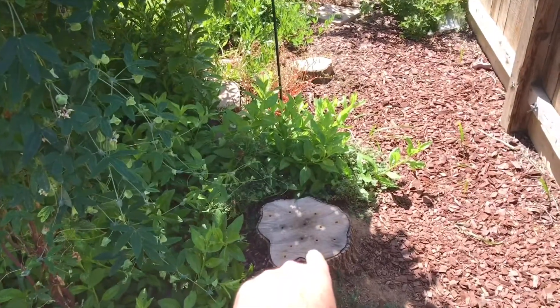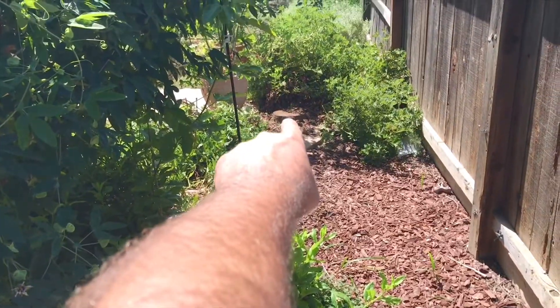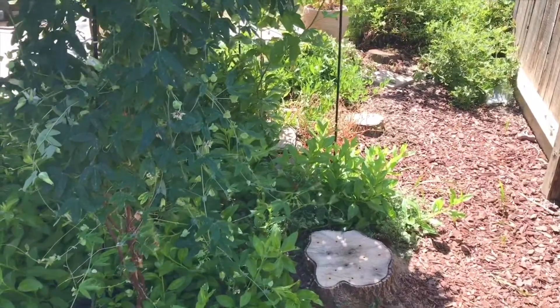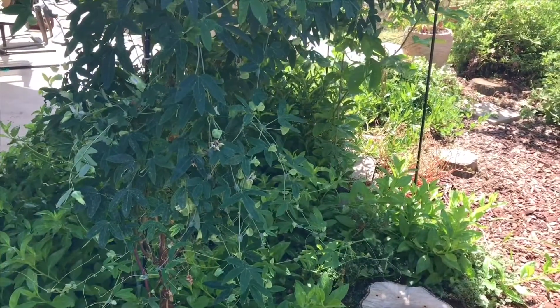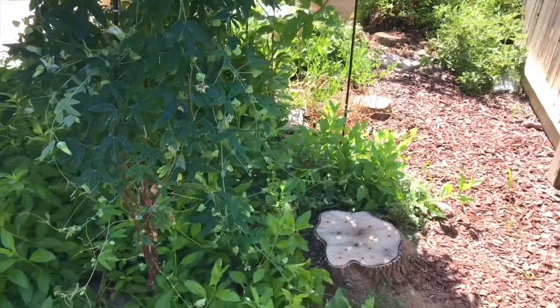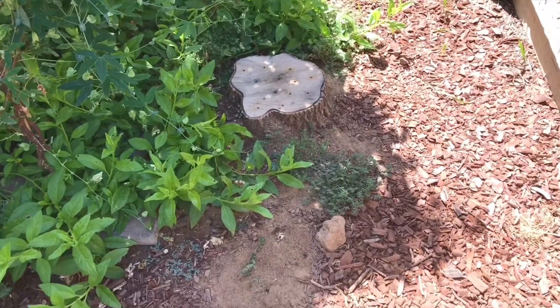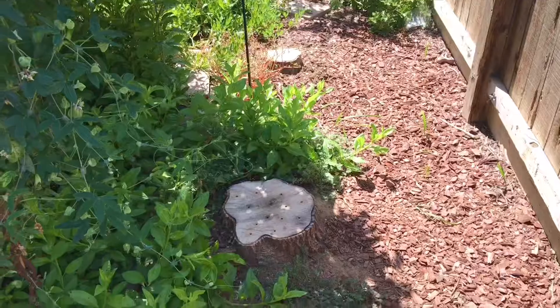There's one right here, one stump, another one, and another one right over there next to the centronella plant. There was a little bit of an issue with the tree removing company saying they would have to tear down part of my fence to get the tree grinder in my backyard to stump grind these stumps.